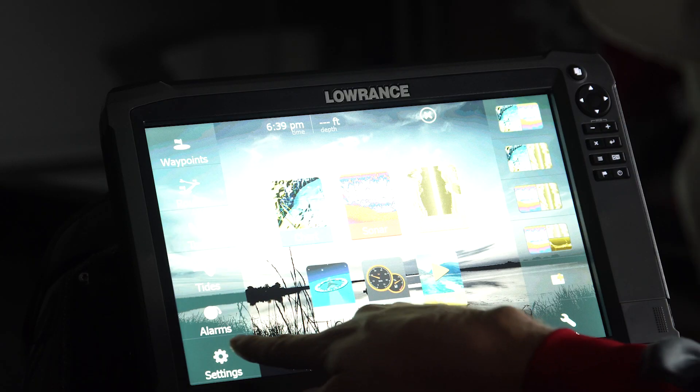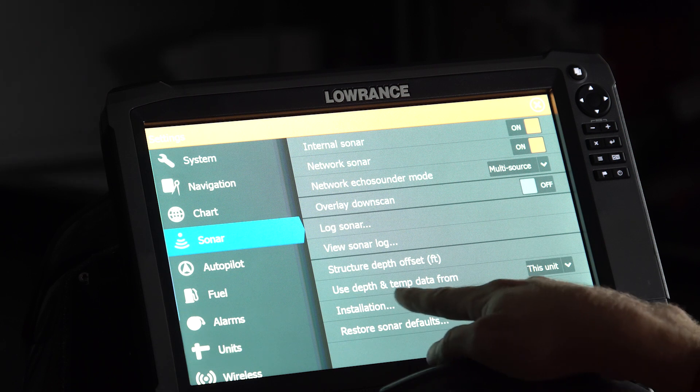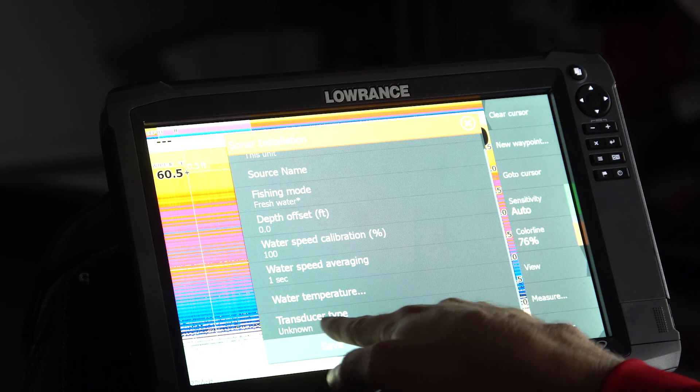Starting with the unit on the home screen, this is an extremely simple process. Select Settings, go down to Sonar, select Installation, and scroll down to the bottom where it says Transducer Type. Right now it says Unknown, so we're going to push on that.